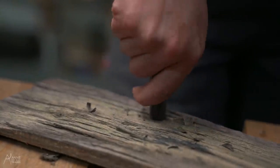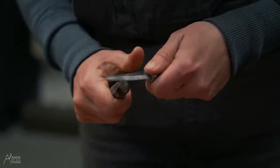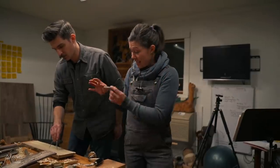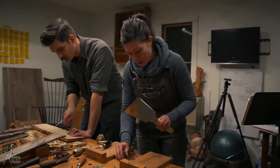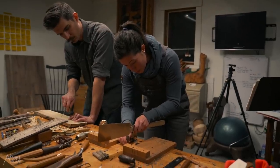I drilled this hole in a scrap piece so I could test the fit and carve things down to match it. Because all of this wood is wet when we're assembling it, it's all going to shrink and get smaller. If we fit these into the holes in the board and they shrink, they're eventually going to fall out. So what we're going to do is cut slots in them and use wedges to attach them from the back of the board.